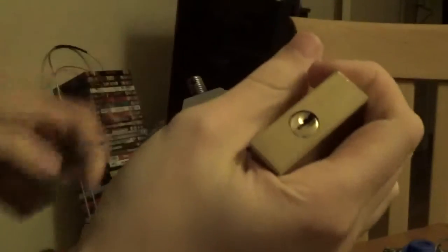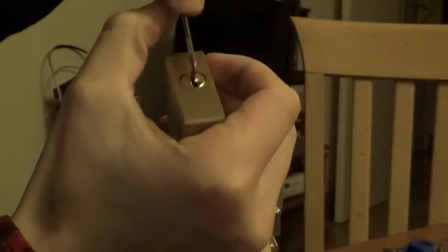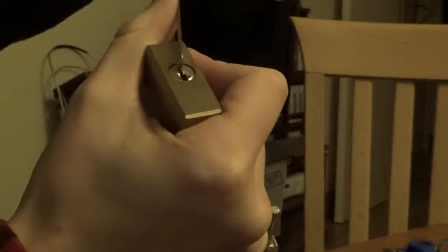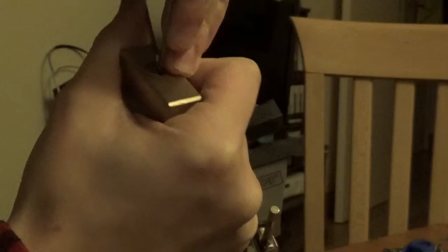Oh, and this does work. There's its keyway, and there's the key. It's locked. I'll pick it open, turning with the front one.